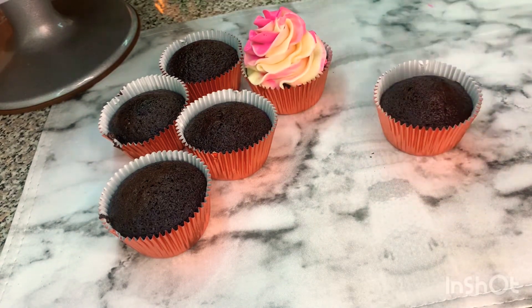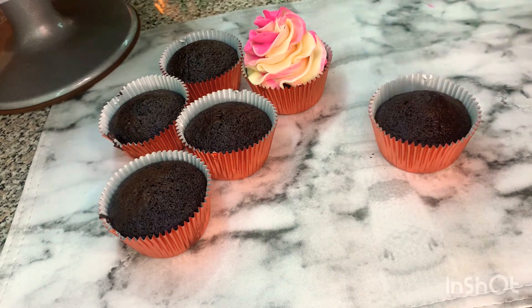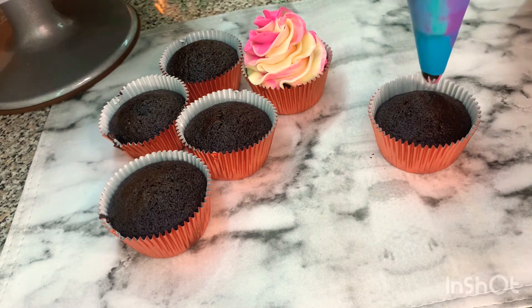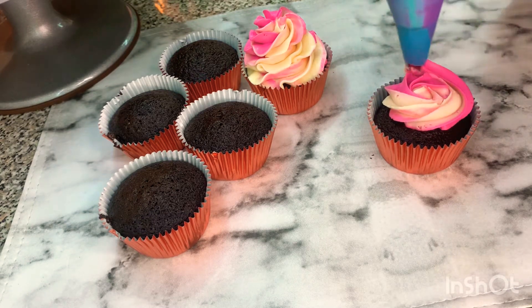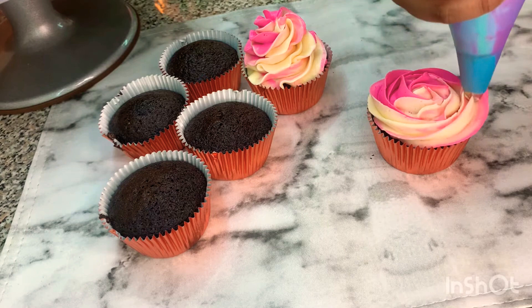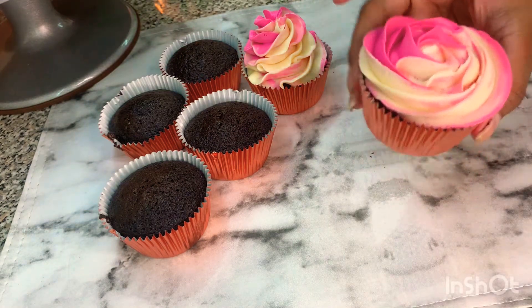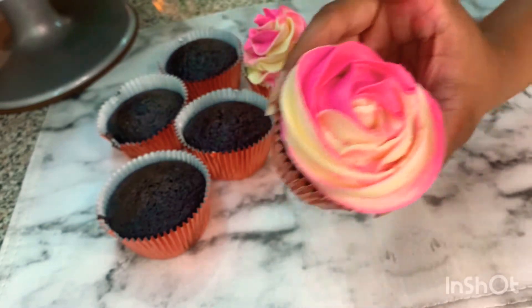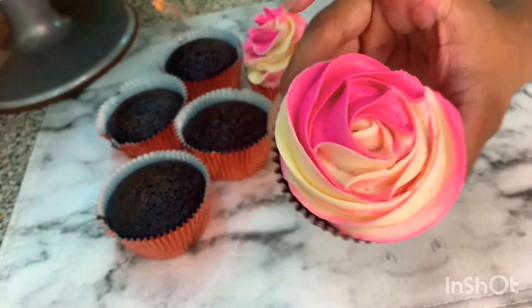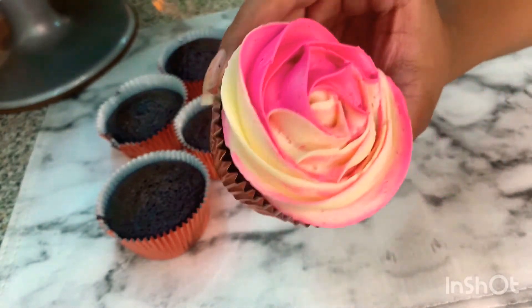The next one we're going to go with a flat look — same thing, we're going to start from the middle. And then we're going to go for a rose look. This is a rose look — you can pop it with some white or pink sprinkles.